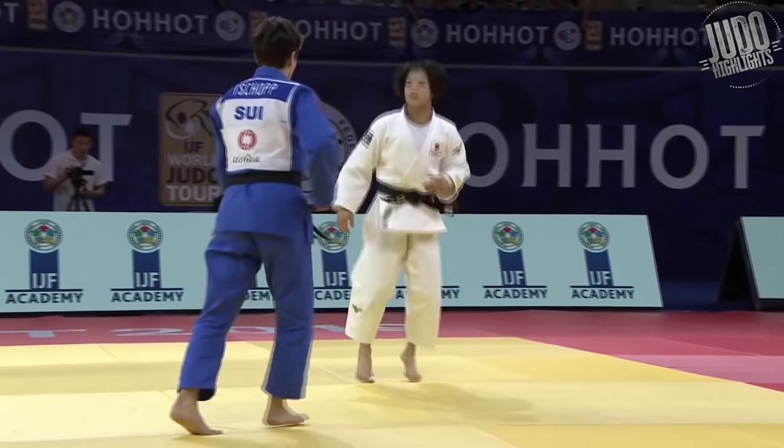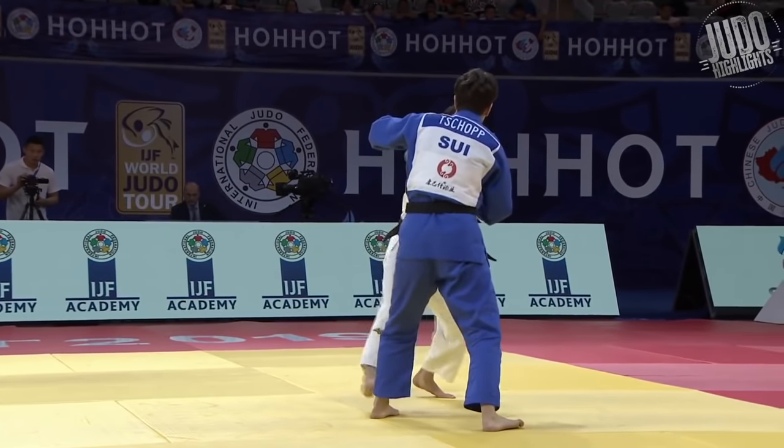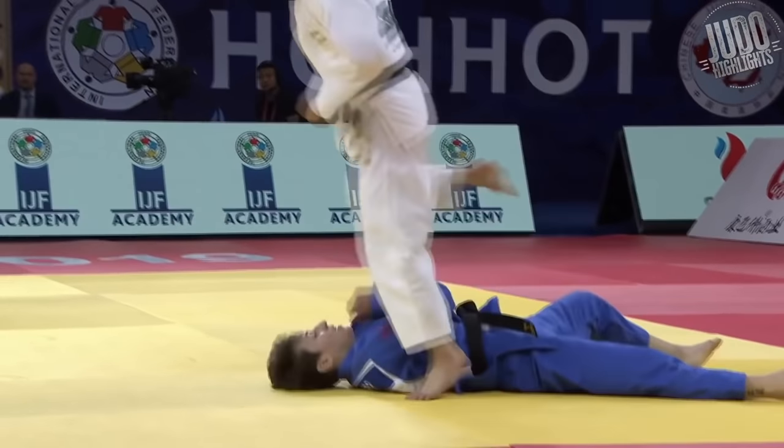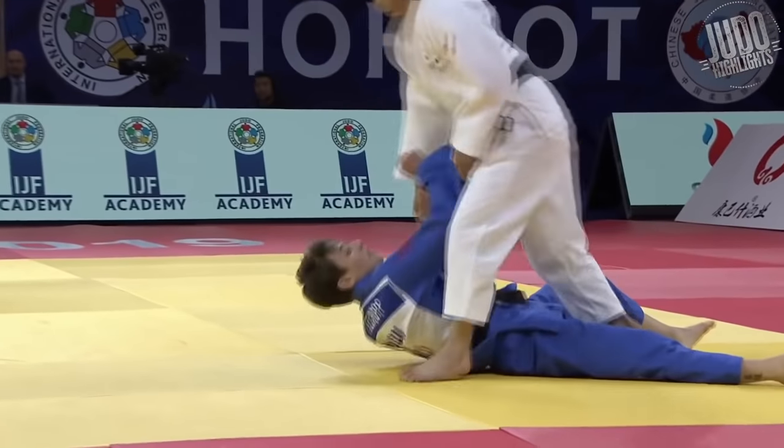Number 19. Up against a Swiss fighter now, and this is a great Uchimata by Abi Uta. She's got the lapel sleeve, and then as soon as she gets the sleeves, she jumps in there. Great lift with the hips. Fantastic.